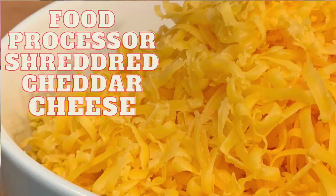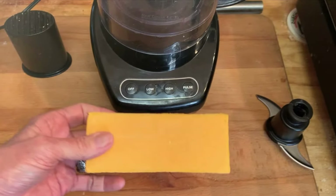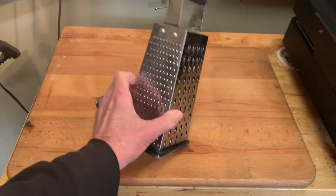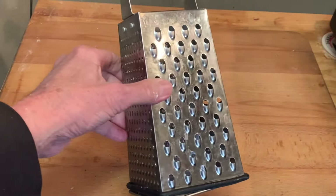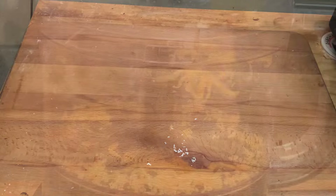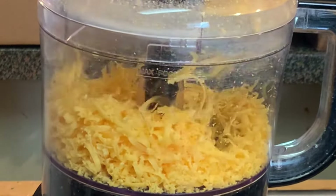Hey y'all, today I'm going to show you how to shred block cheddar cheese in just one minute. When it comes to block cheeses, we typically use this old thing here. It's hard, it's time consuming. Today, we're going to throw that away and we're going to use a food processor instead. You will be surprised how easy this is.